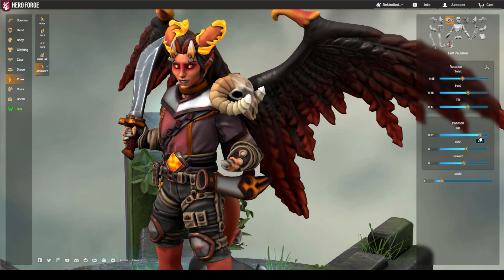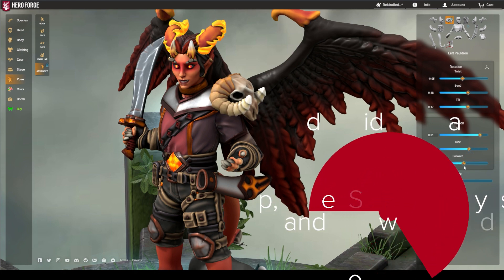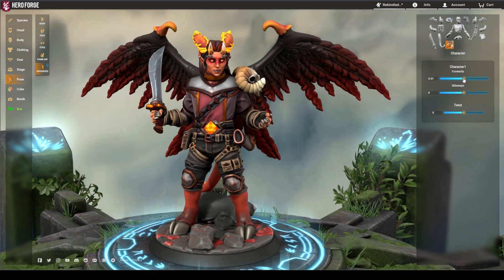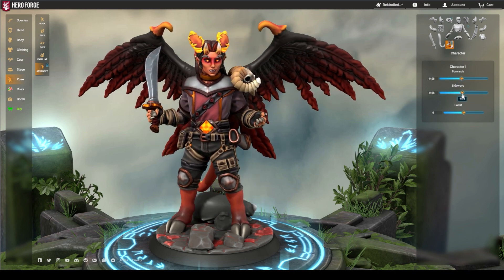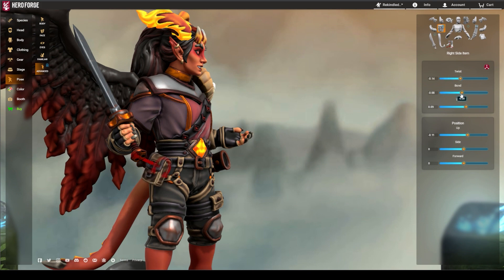The next group of sliders are up, side, sideways, and forward. These sliders, plus the twist slider, control positioning of an item on a mini's body or on the base. This also includes the mini itself. Most attached items can be adjusted using these sliders to put everything in their perfect places.